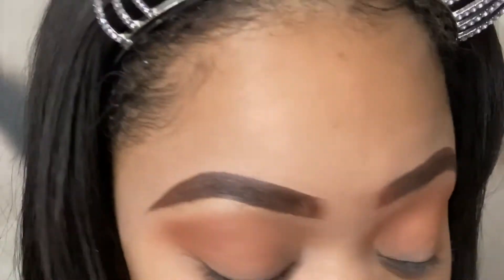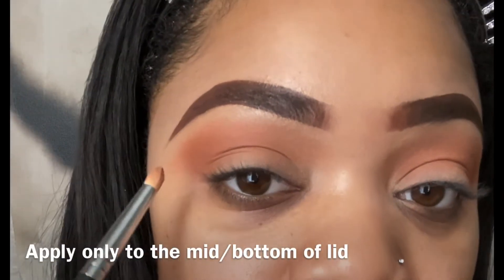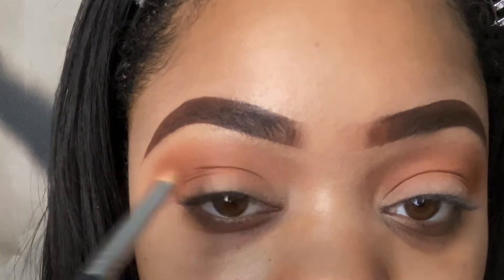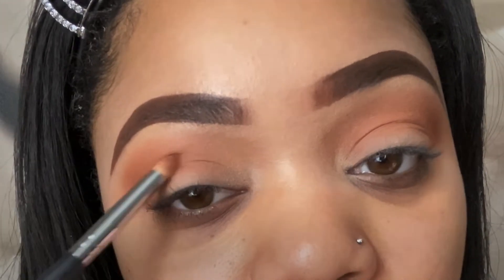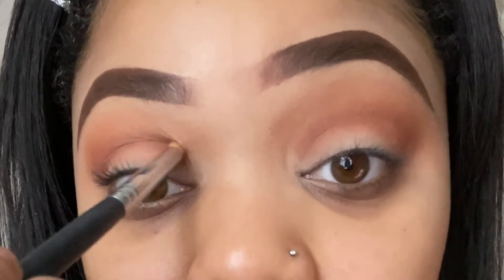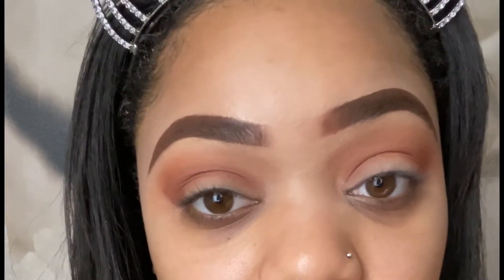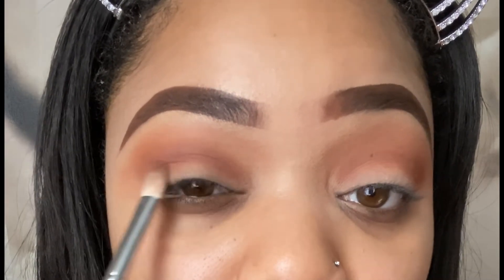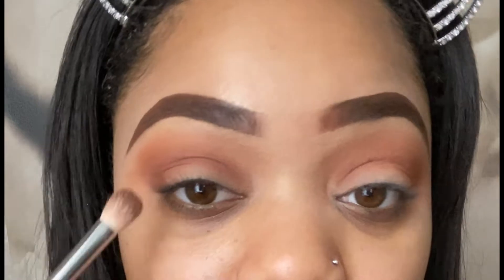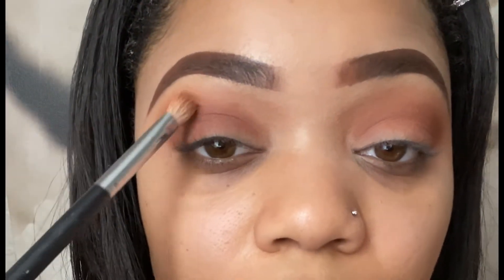To define my crease, I'm going to go in with my Morphe M431 brush, and I'm using Thin Noodles and also Extracurricular. I'm going to hit the corner of my eye again. I'm continuing to build with those same shades on the outer corner of my eyelid and then blending on the inner corner. Then I'm going to take my blending brush — this is the M433 brush — and just drag those colors a little more in. Then I go back in with my M443 brush and blend it out.